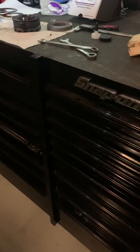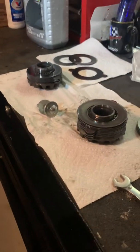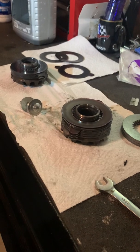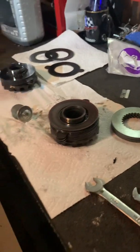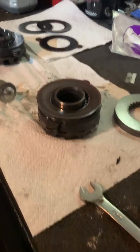Hey guys, thanks for tuning back in. I'm going to make a quick video — all my videos are quick, I don't have time to show you everything I do. But today we're going to be putting friction plates in a Ford F-150. It's a 2006. It's got the limited slip clutches in the rear.